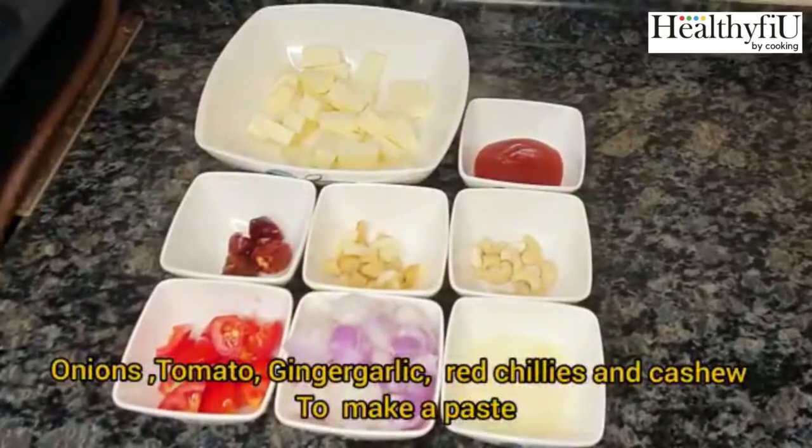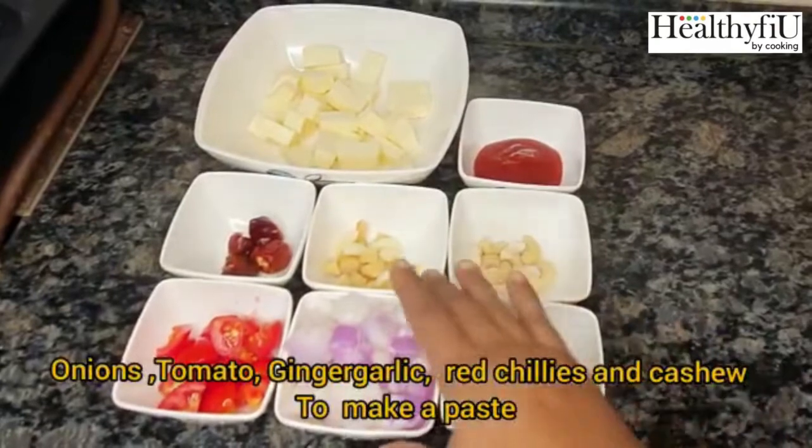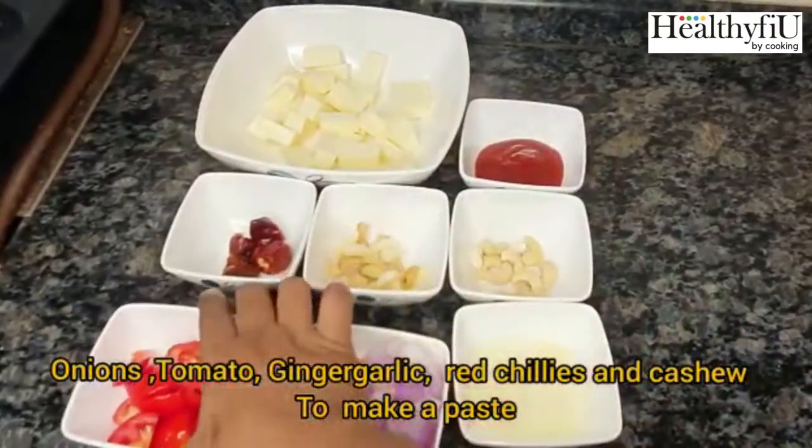Hi friends! How do we do our calories? Let's see how the Paneer Butter Masala is doing. I'm going to add onion and tomatoes.